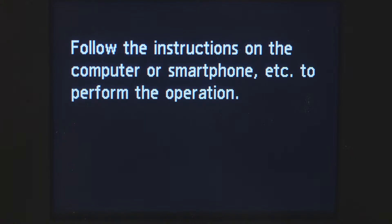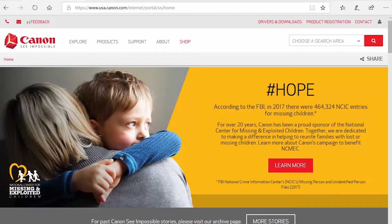When you see this screen, you've completed the printer setup. Now let's install the software. Download the installation files from the Canon website by visiting ij.start.canon.